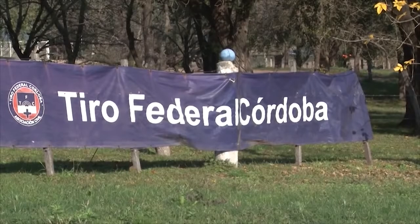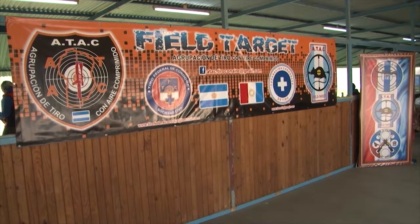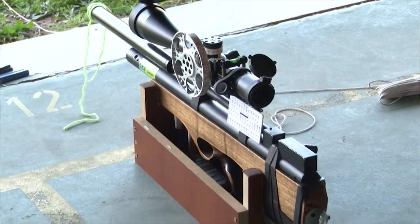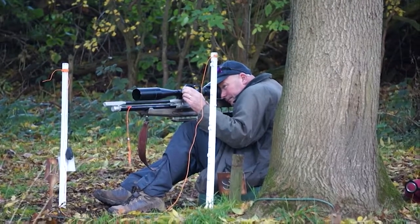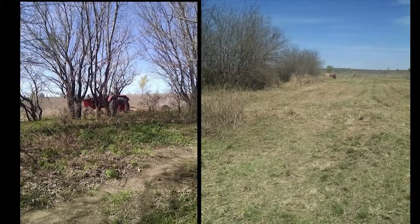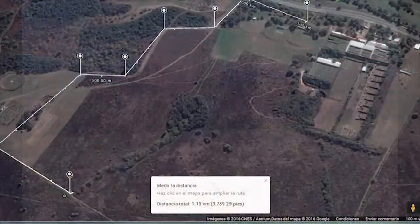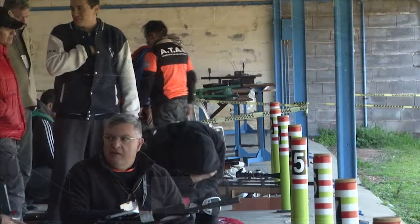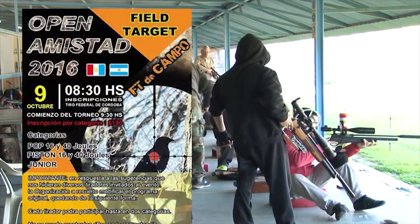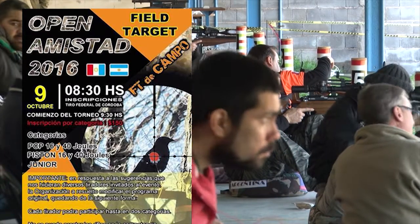El Tiro Federal Córdoba, a través de la agrupación de tiro con aire comprimido, agrega una nueva disciplina a la actual práctica y competencia de Field Target. Se destinó un espacio físico de su predio camino a La Calera de aproximadamente una hectárea, conocido como 'el bosquecito'. Por tal motivo, el Tiro Federal Córdoba organiza para el 9 de octubre un torneo denominado Open Amistad 2016. Iremos brindando información sobre este torneo en sucesivos programas.